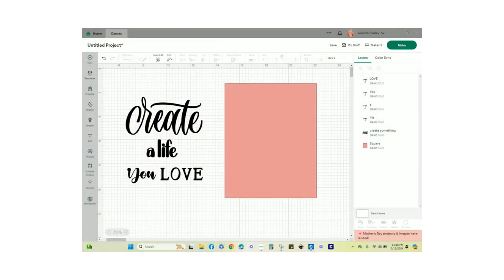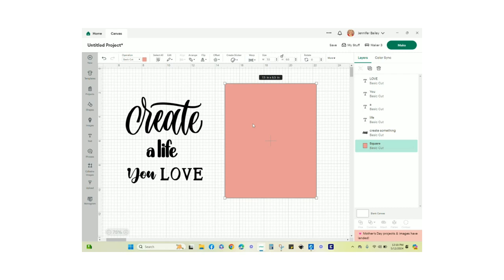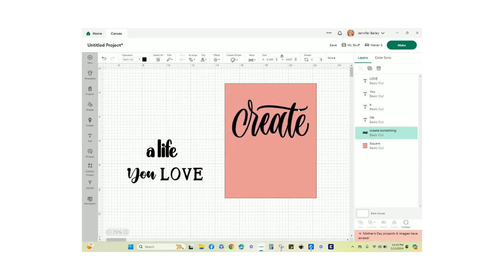In Design Space, I pulled up a pink square from the shapes panel — I unlocked the size and made it the size of my frame opening, which is seven and a half inches wide by nine and a half inches tall. Then I found the word 'Create' from the Design Space images, and I have the words 'a life,' 'you,' and 'love' as four separate text boxes. I want 'Create' quite large, so I'll center it horizontally.